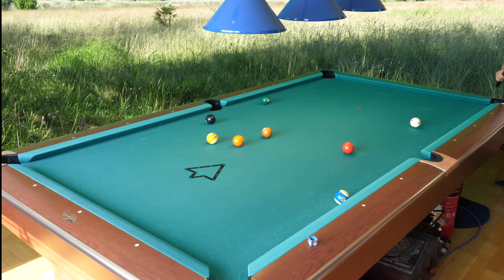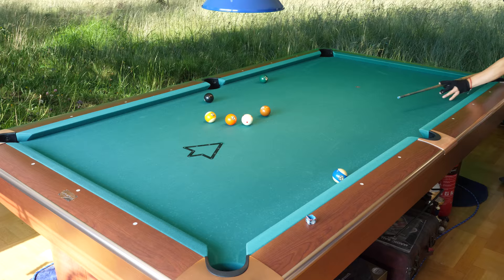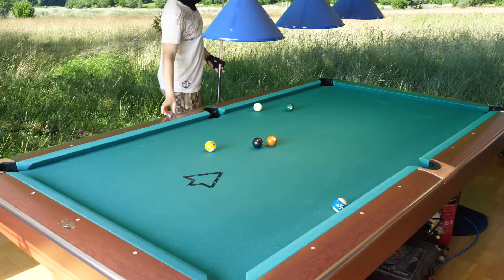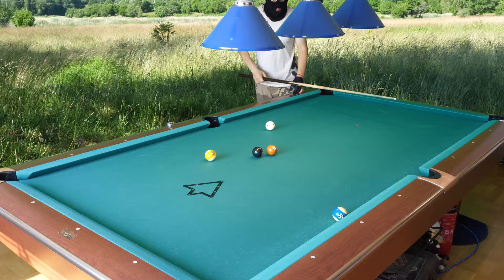Now I'll use a throw shot — throw it in with lots of right spin. Oh yeah, look at that. I stuck the cue ball early. Now I will hit the 8-ball. Stuck the cue ball with the 8-ball. It's a great warm-up rack after waking up in the morning. A refreshing warm-up rack.